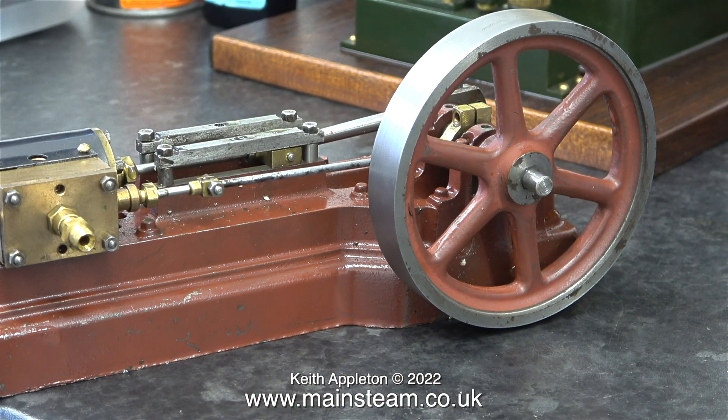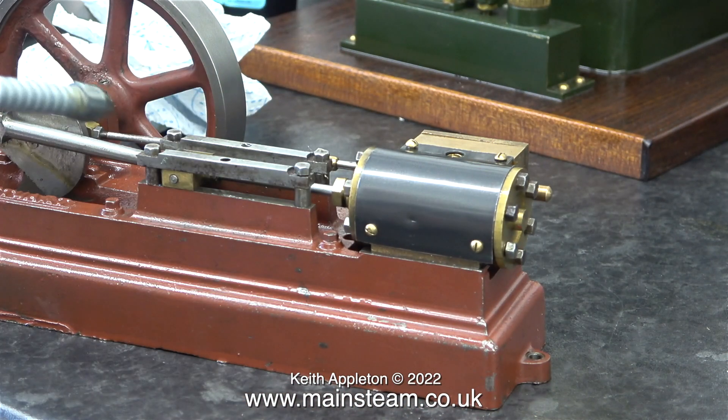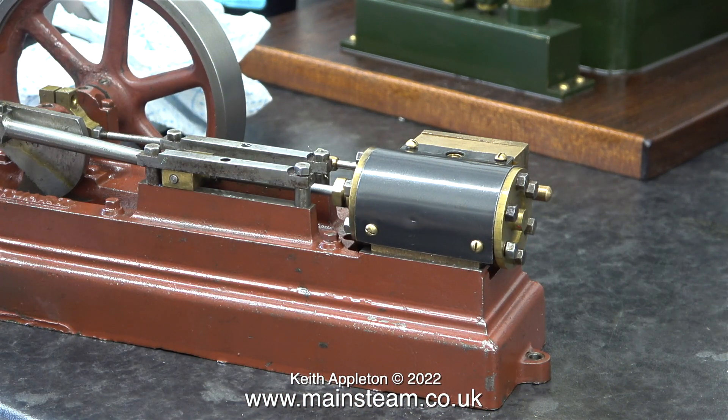The next engine to test is right at the other end of the spectrum — a very small Stuart S50. The compressor is running in the background to pump up the air to 8 bar, because as you've just seen I completely exhausted the tank.